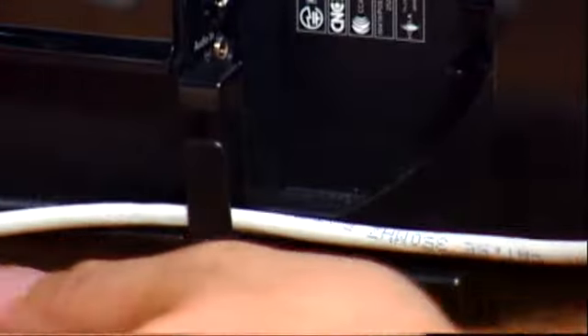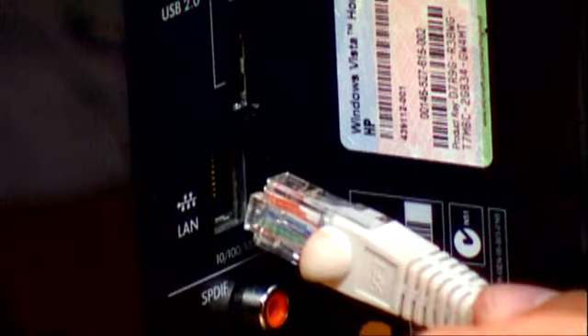It keeps your wires untangled. There's also a clip manager right here for this small space. We're going to put our cover back on. See, it's all nice and neat.